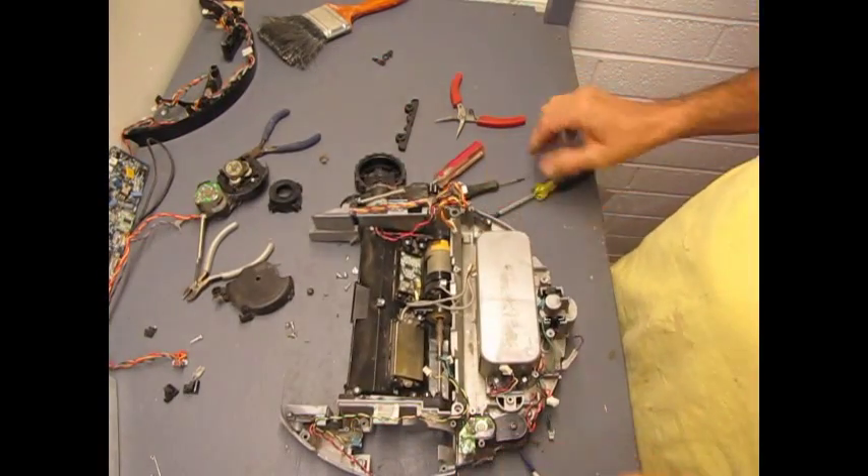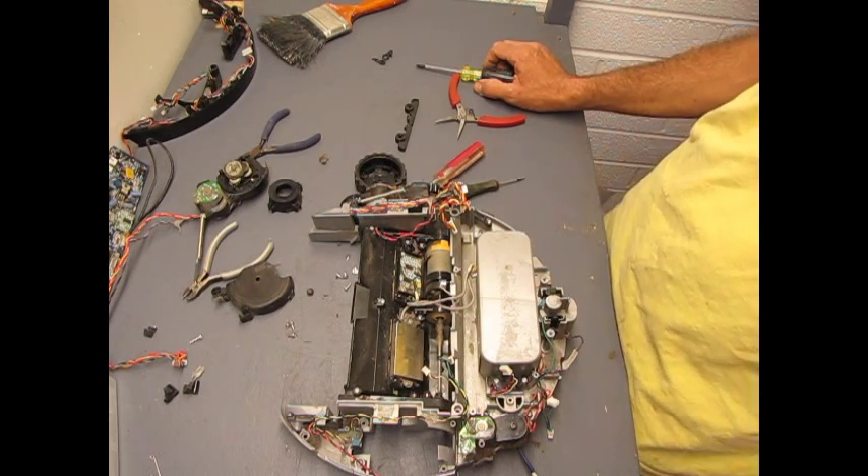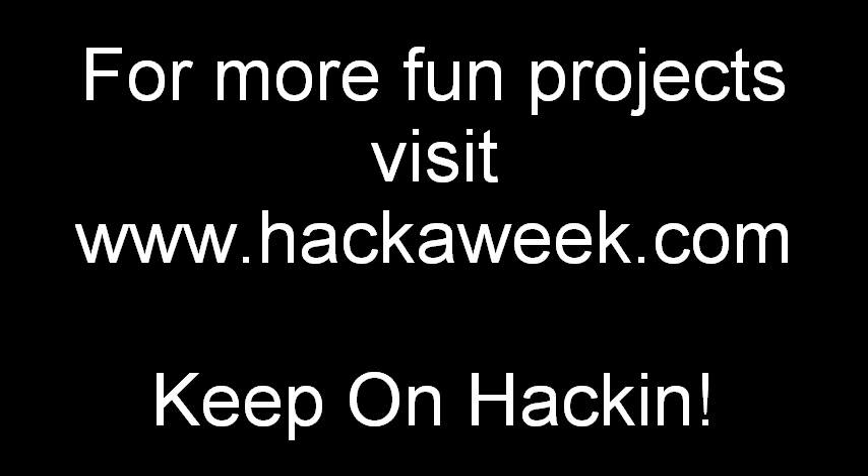And that's about it. There's the Roomba Discovery teardown. Have fun tearing apart your Roombas. We'll see you next time. Bye guys, good luck.